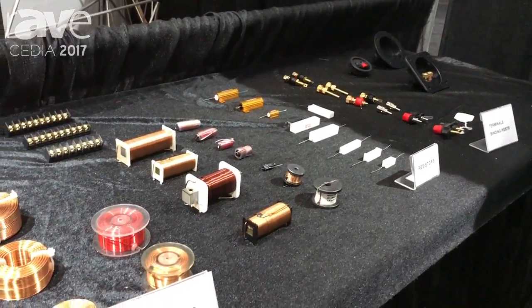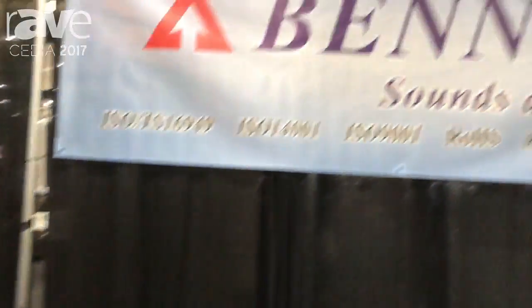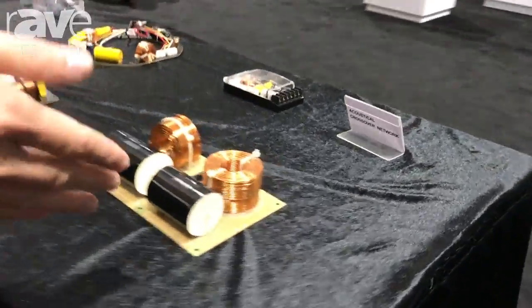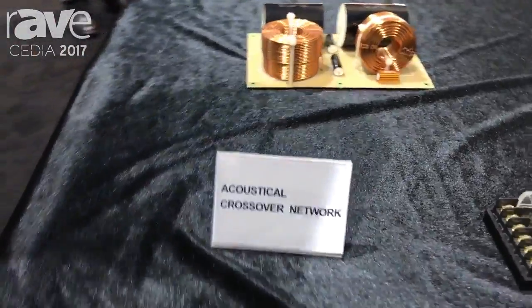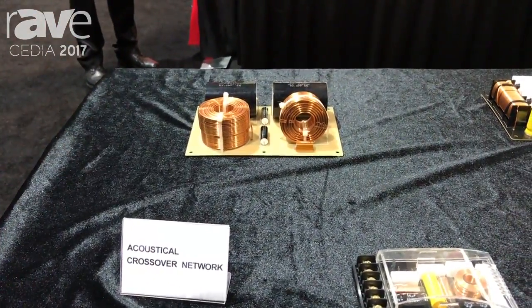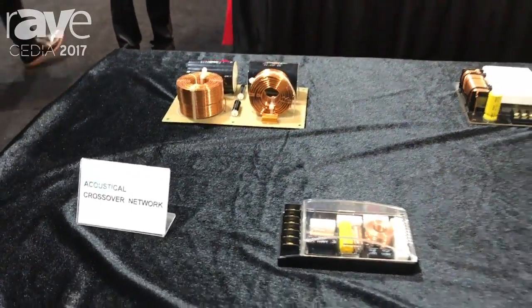And we use all these components in our crossover network. Here is our crossover network. As you can see, this crossover network is used in the speaker cabinet to split the signal — one signal into the tweeter and another into the woofer, so that we can make the sound better.